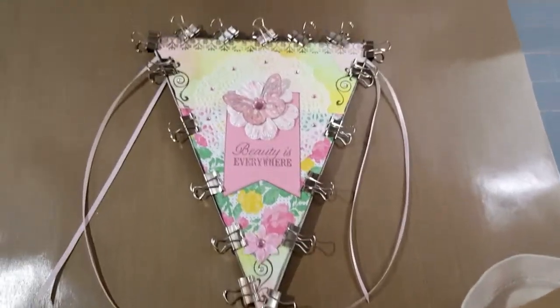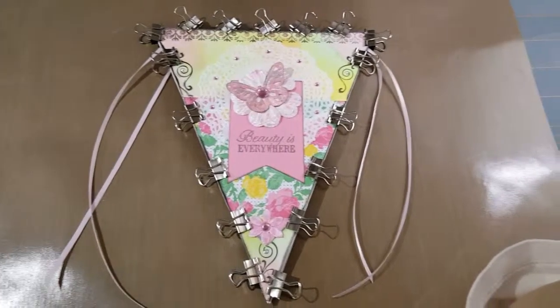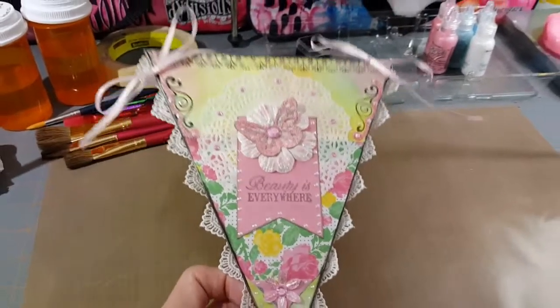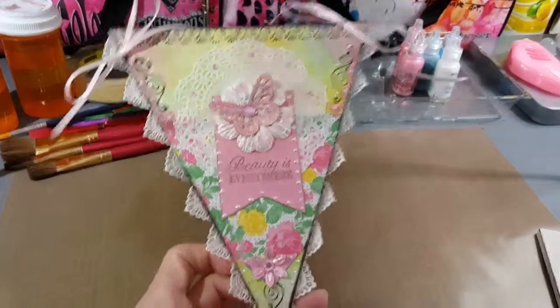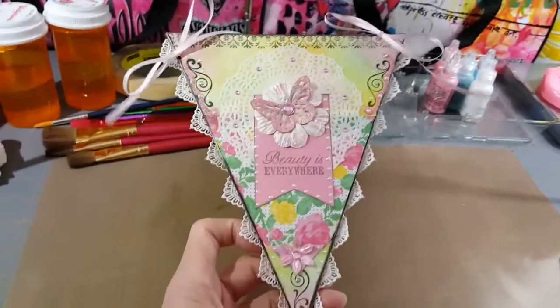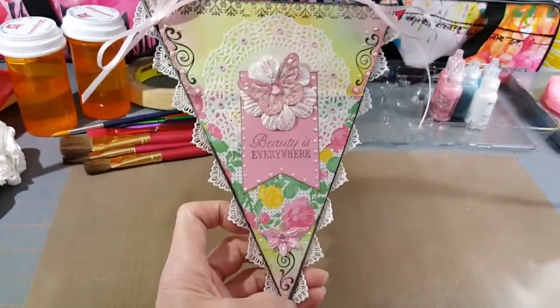Well, it's almost finished — I gotta let the glue dry and it'll be ready soon. I hope she really likes it. I thought I got finished with it but I realized I hadn't put the lace on it yet, but it's almost dry and I'm gonna be sending it off to Amy. I hope you really like it. Good luck everybody.